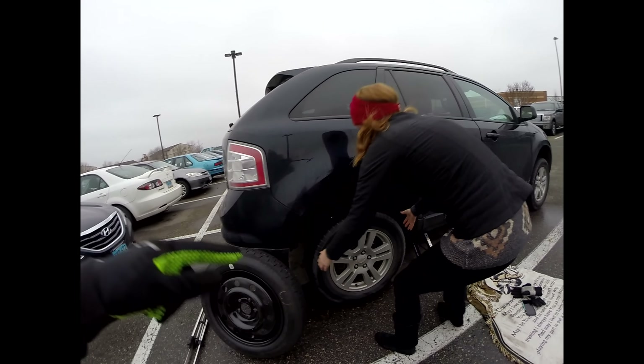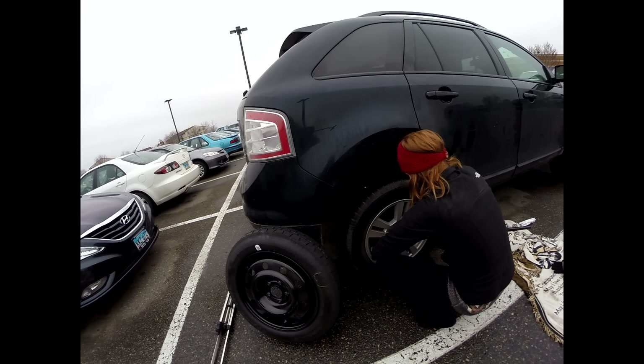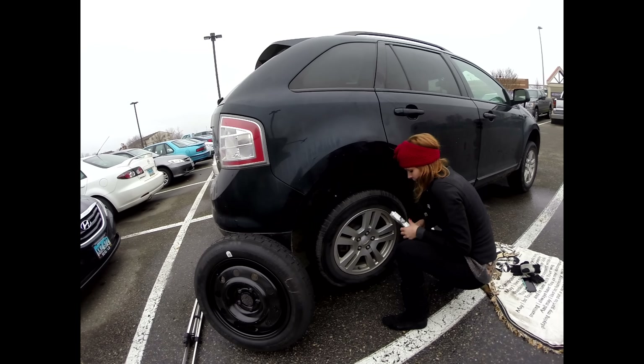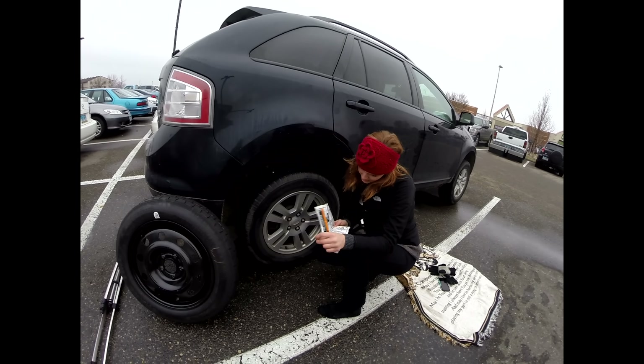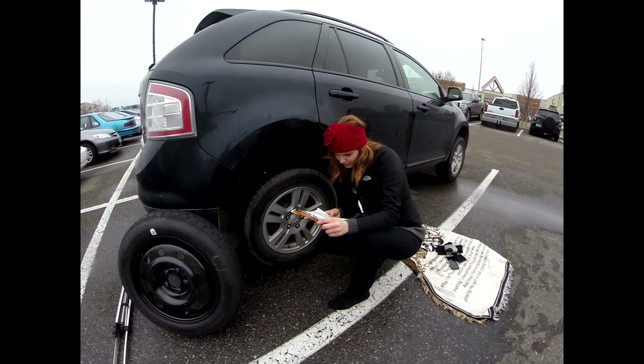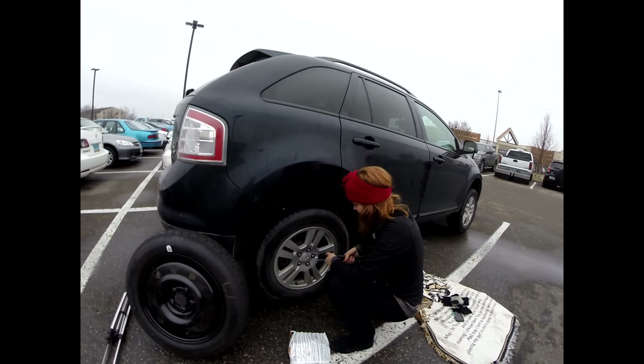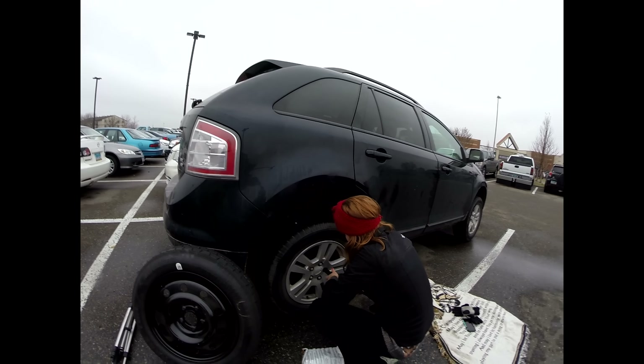Now we loosen up the rest. Now you have to take off the actual lug nuts. No one said not to take them off. You take them off. I have to read the instructions. The video that Dad told me. Remove wheel nuts.